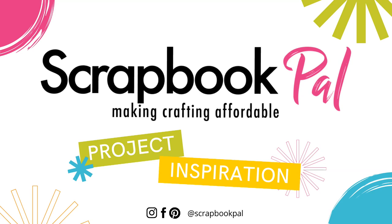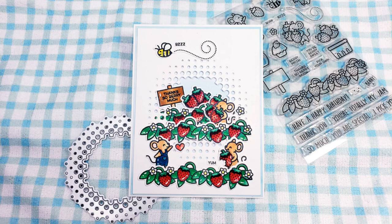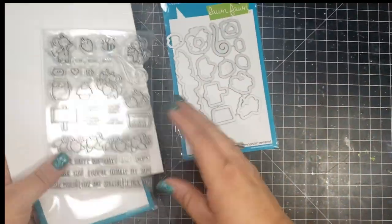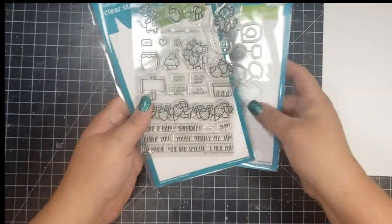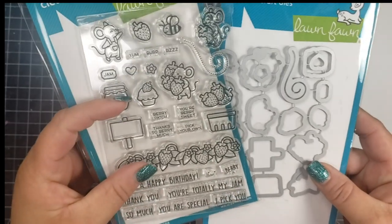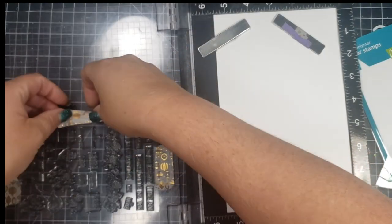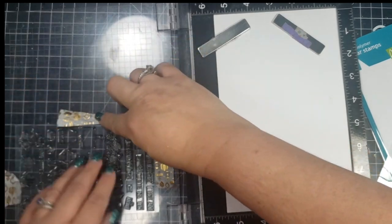Hi there, this is Jen, and thanks so much for joining me on the Scrapbook Pal YouTube channel today. Today I'm going to be creating one card using the Lawn Fawn set called Berry Special. This set has a stamp set and then it has coordinating dies as well.